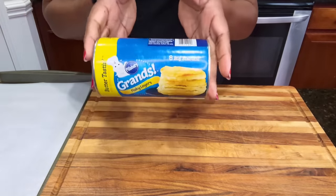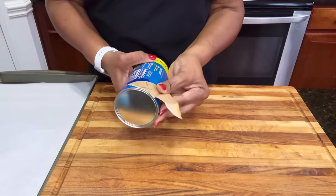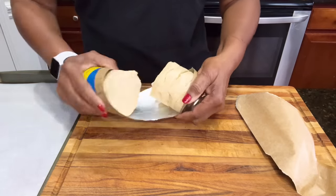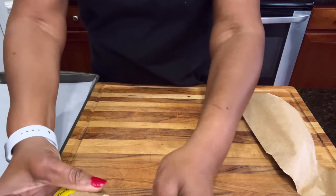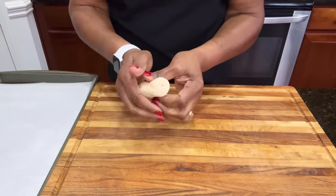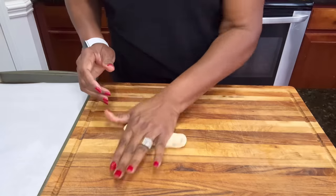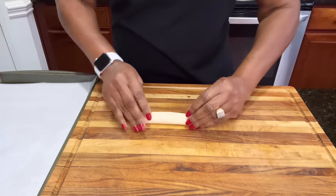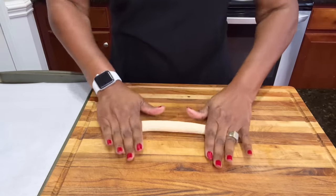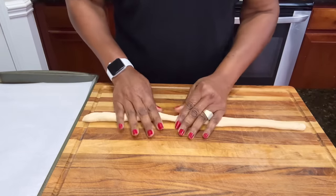What makes this easy is we're going to use some canned biscuits. You can make your dough from scratch, but you're going to need that rise time. This is a can of eight. You want to take one biscuit at a time, roll it in your hands first, then roll it out into a pretty long log — pull it as you go. I decided to use two biscuits to get the size I wanted.